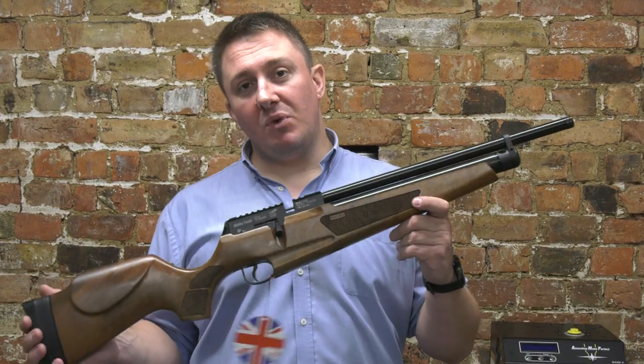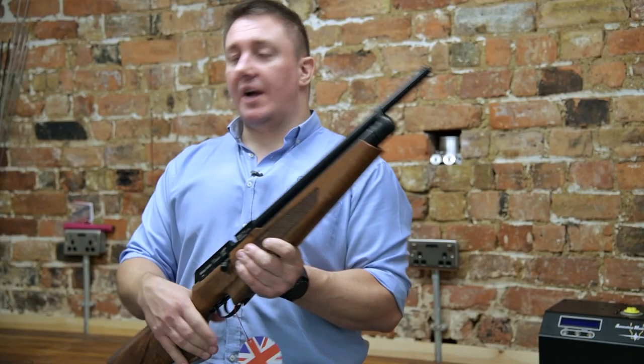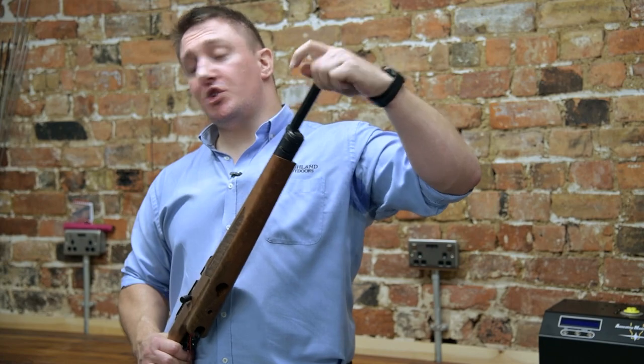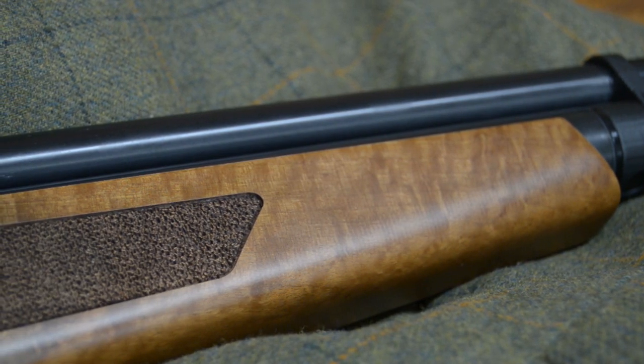This is the Webley Raider Classic — Webley's new PCP air rifle. It features the Quantum shrouded barrel, which is also threaded half-inch UNF at the end. The fill adapter is located here.